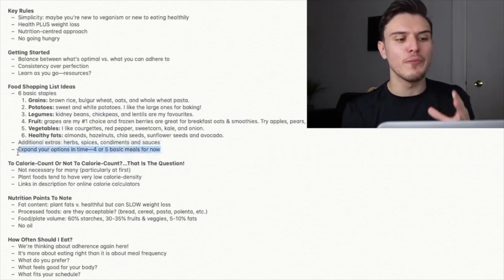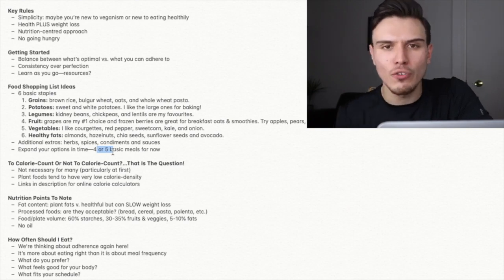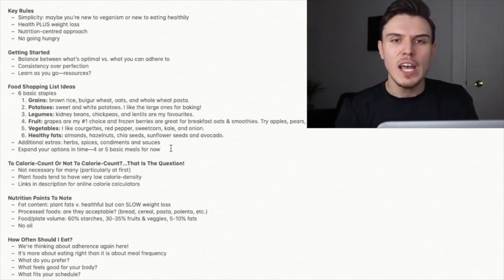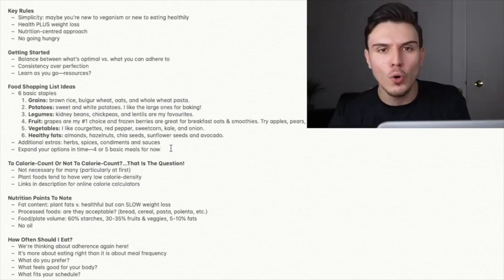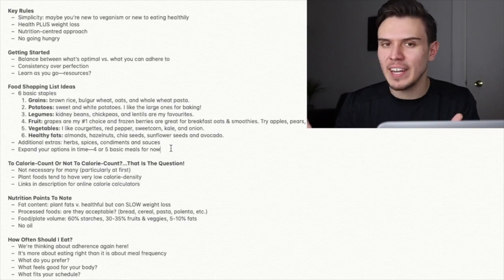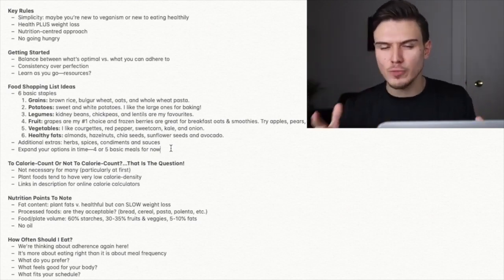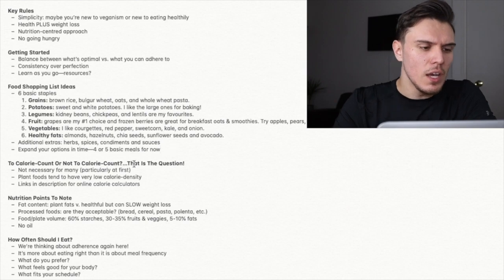In time you can expand your options, but for now it really does pay to stick to four or five basic meal ideas. Not every meal has to be exactly the same, but have four or five rough ideas. For lunches, for example, rice and beans with veggies — but switch up what those are: sometimes brown rice, sometimes red rice, sometimes kidney beans or chickpeas, sometimes courgette or a mix of red peppers and mushrooms. Have these four or five basic staples in mind for your meals. Extending that list to eight or ten as a beginner will really complicate your grocery shopping and kitchen work.